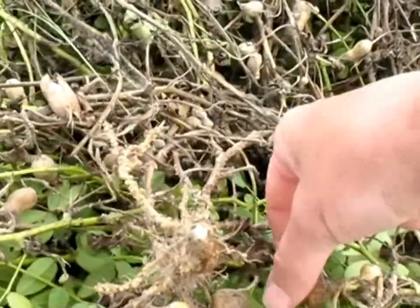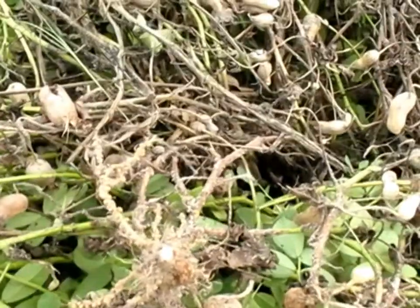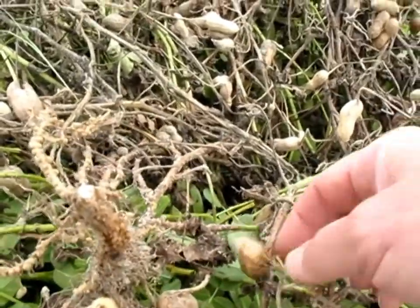Here you see some peg rot, and of course this is where your yield loss is going to come from with stem rot. A lot of these plants are going to completely shed the peg off because of the peg rot.